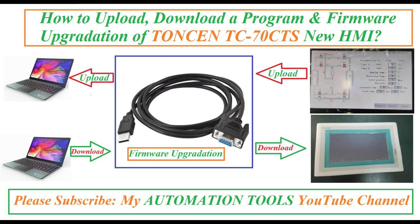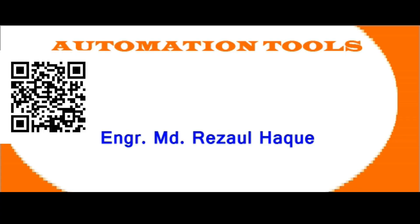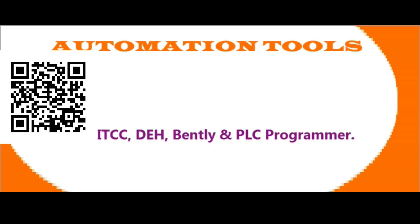Hello dear viewers, Assalamualaikum. I am Engineer Muhammad Reza Ulhaq. Welcome to my Automation Tools YouTube channel.